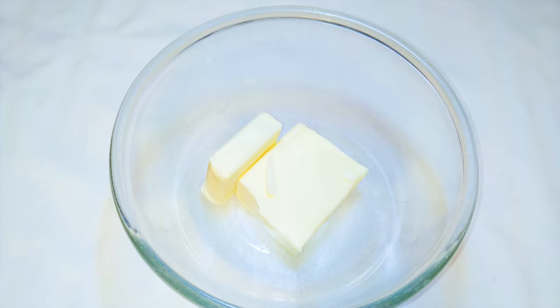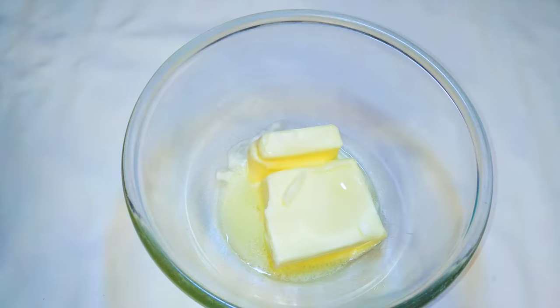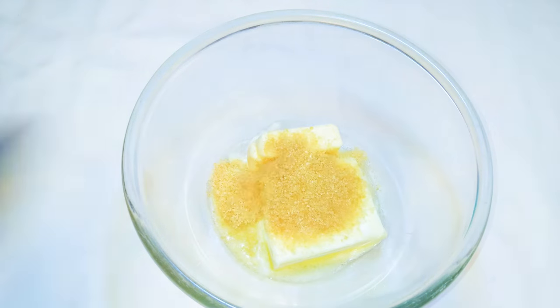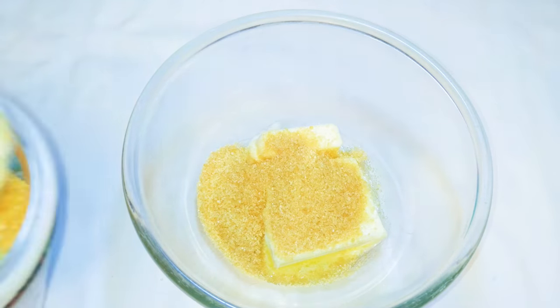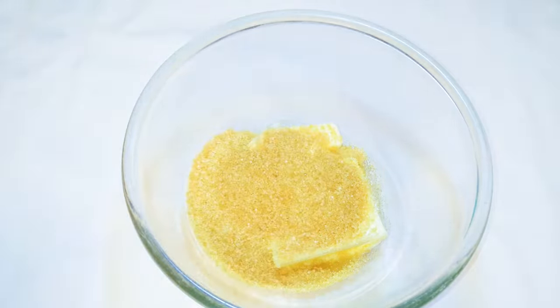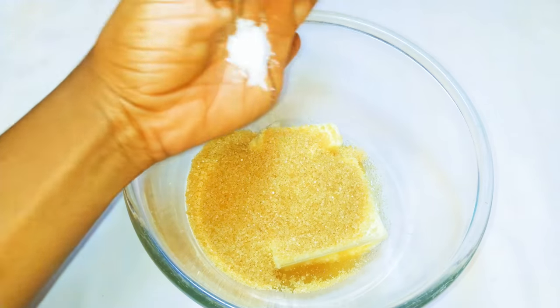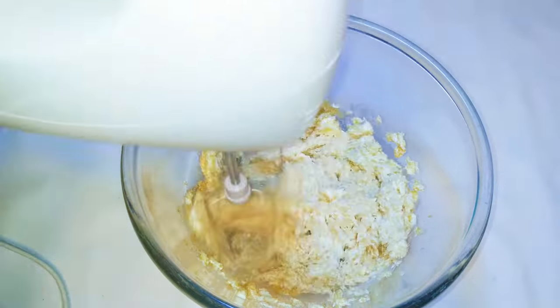First of all, I'm going to need some butter — I have here 300 grams of unsalted butter. I'll put it in the microwave and melt it up a little bit. Then I'll come in with about 200 grams of brown sugar. I like to reduce my sugar, but if you want more just feel free to add more. I'll drop in a pinch of salt to taste — this is optional. Next I'll come in with my mixer and whip everything up.